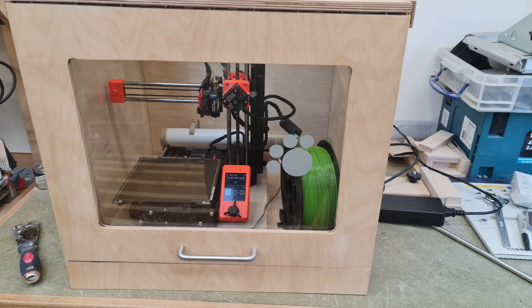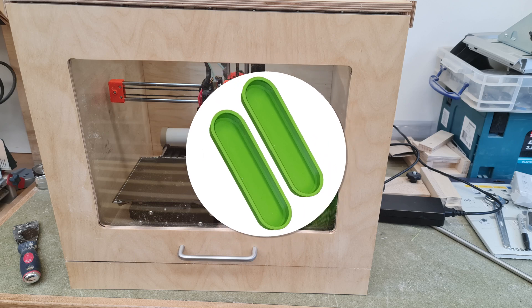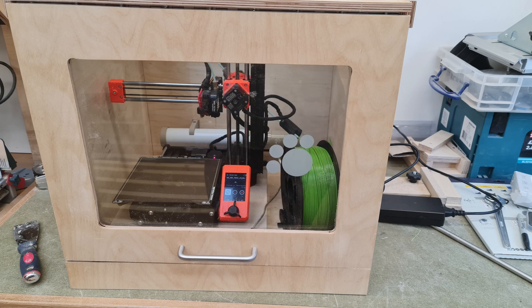I went all in for the first print to attempt to make drawer handles with ABS, a material I'd received in error and was not able to use previously as you really need an enclosure to print with it — and that combined with good ventilation, as ABS gives off some nasty gases. However, in my workshop I have a pair of French doors so ventilation is not an issue. The design for the handles comes from a YouTuber called Alexandre Chappelle, his channel being very much well worth a visit. He has graciously provided the handle file for free in his webshop at alch.shop.